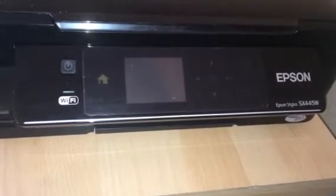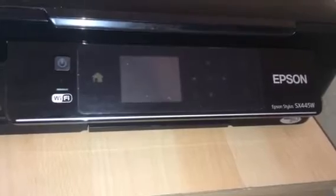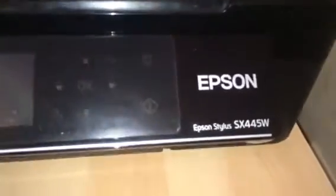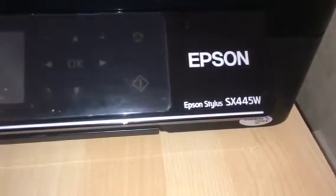Hello guys, so today I'm going to be showing you how to get your IP address for your Epson printer. The printer I'm using is the Epson Stylus SX445W.